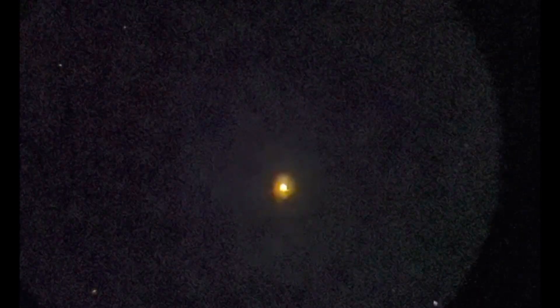Let's pick an object — let's go to the Wild Duck Cluster. All right, there's the Wild Duck Cluster. Pretty amazing, and you can do this basically anywhere you want with this power tank.